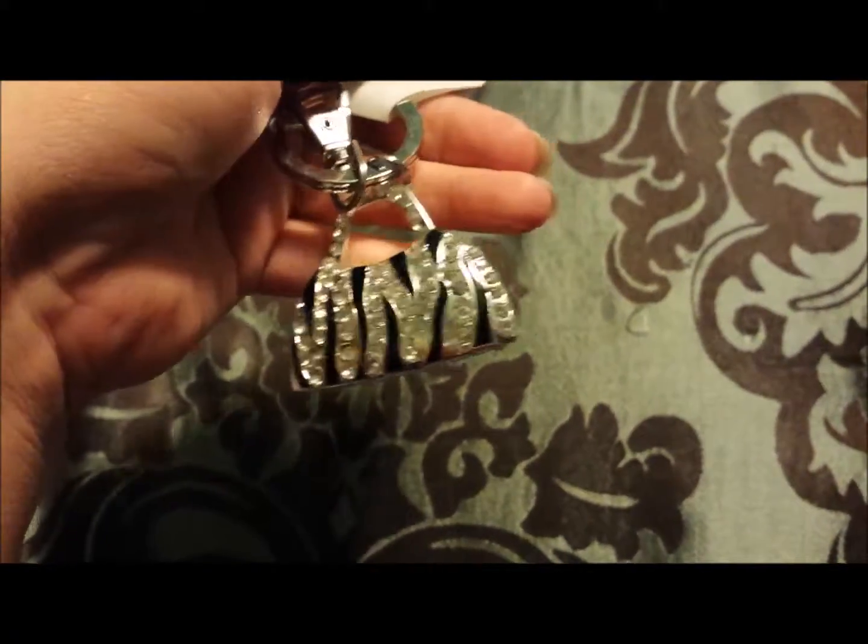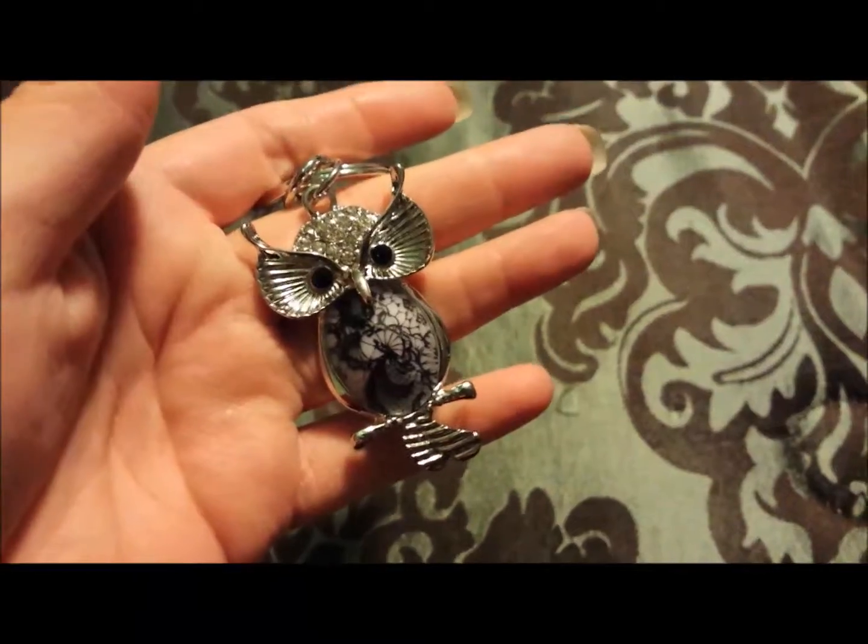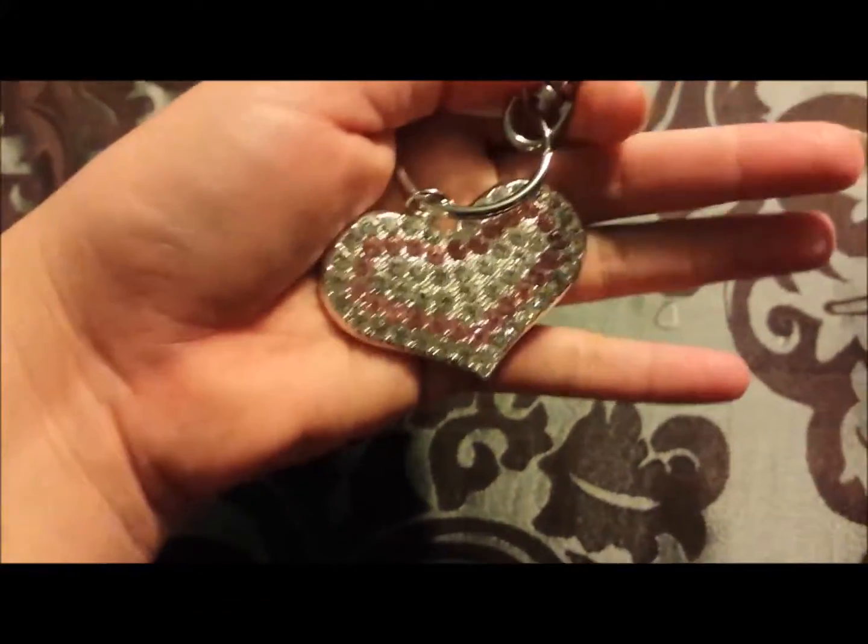I have this purse keychain, this owl keychain, one more keychain, and the last one is this heart-shaped keychain. That's it.